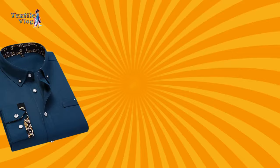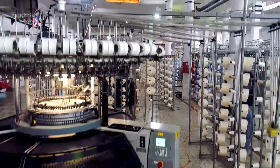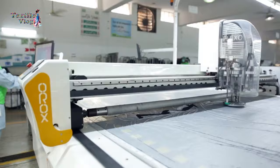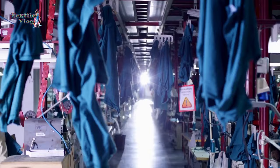They create garments like formal and casual shirts, denim and woven pants, jackets, skirts, overalls, rompers, and ladies' dresses. Their robust backward linkage ensures seamless production processes and timely delivery, making them a trusted partner in the global textile industry.